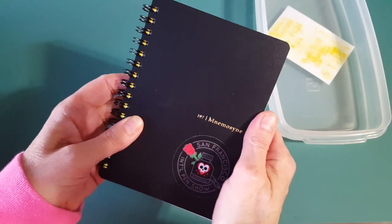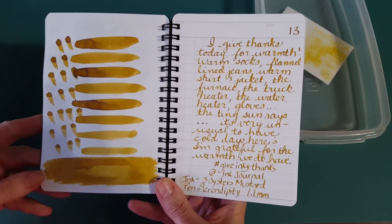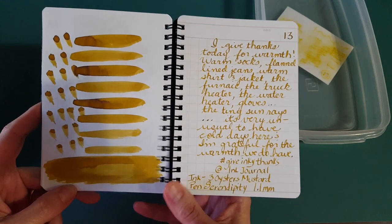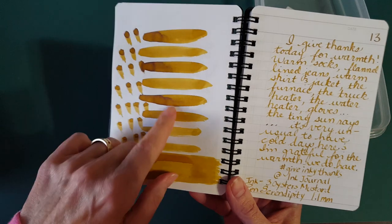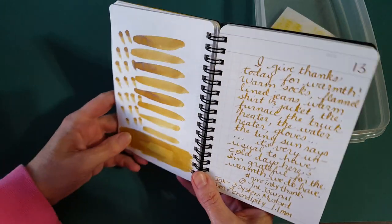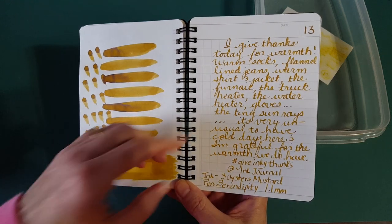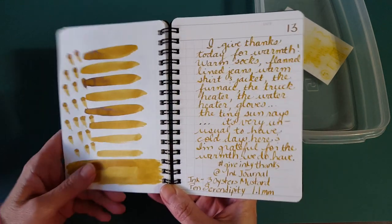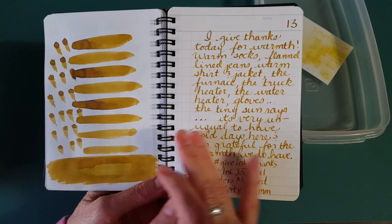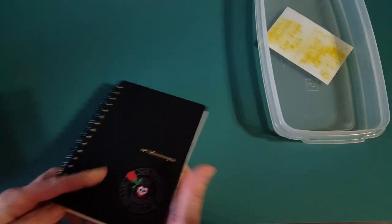Starting with this little notebook that came as a pen goodie in one of the Ink Flight boxes — this is my yesterday's gratitude writing. It's got dark shading going from kind of a brown to a gold, almost not quite yellow. In this notebook I stuck with the stub nib and it looks really pretty. If you like this color family, this is a contender.